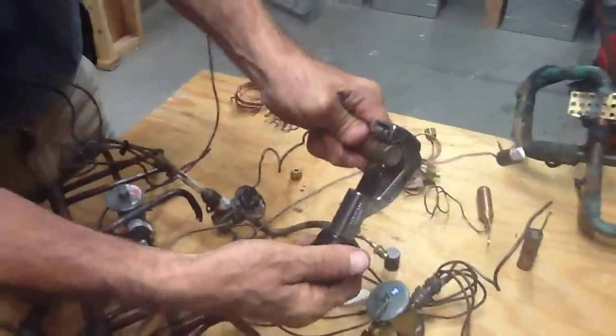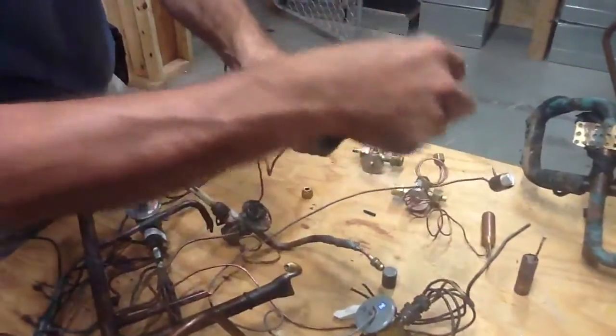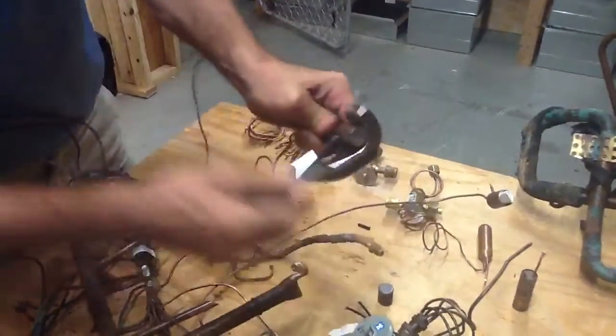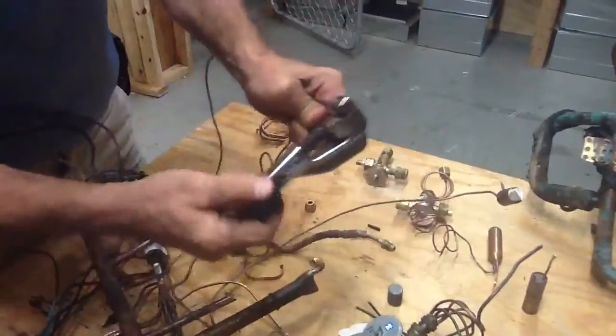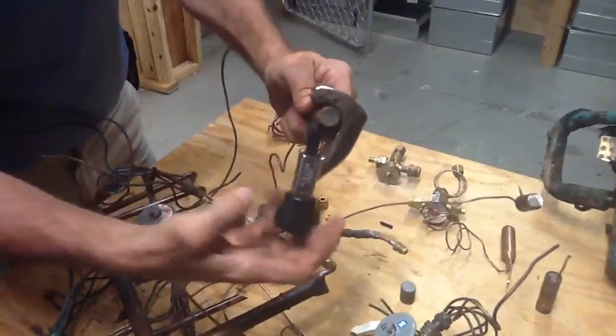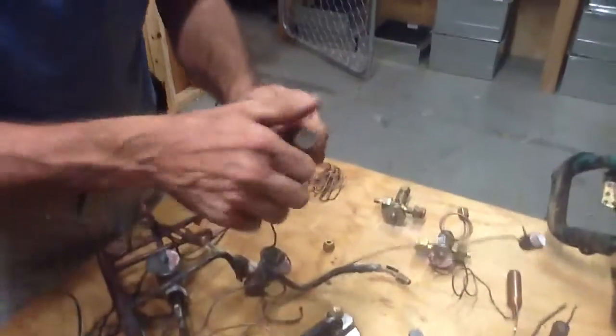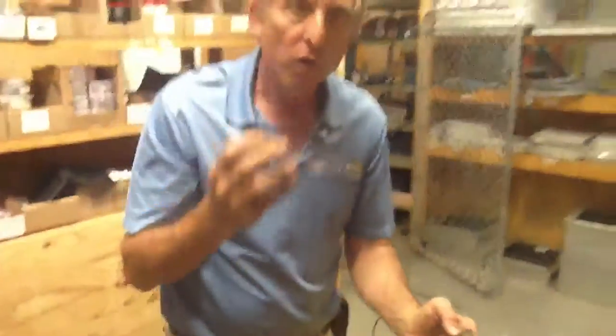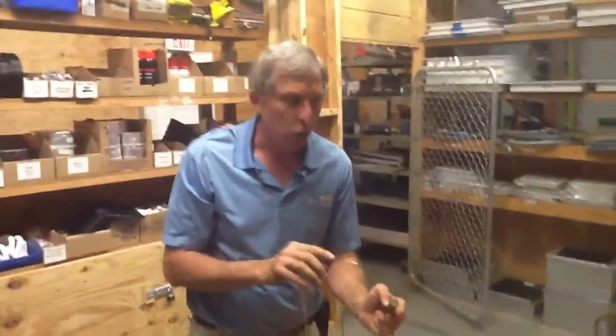You hear that? That is the gas that's inside the sensor bulb to send the signal down to the TXV to open and to close. That's very important. Something else I want to point out — I always tell my technicians, if you get the sensor bulb more than 150 degrees, you're going to blow it.